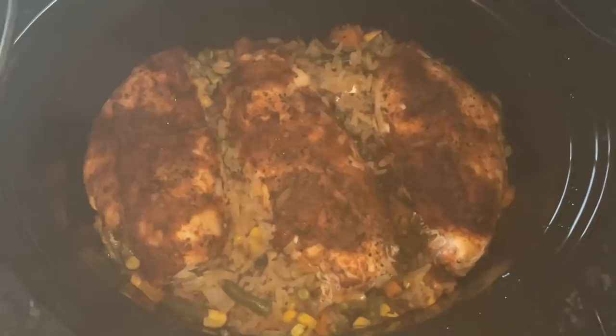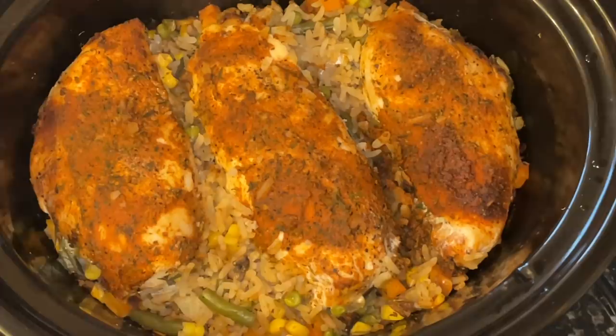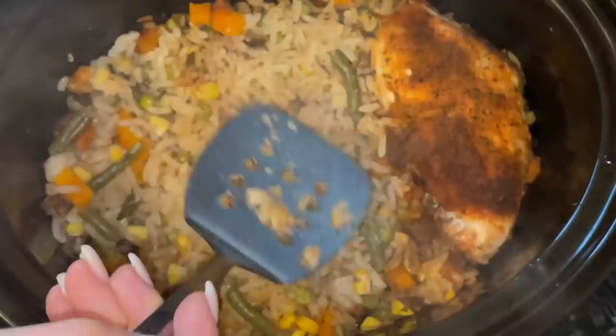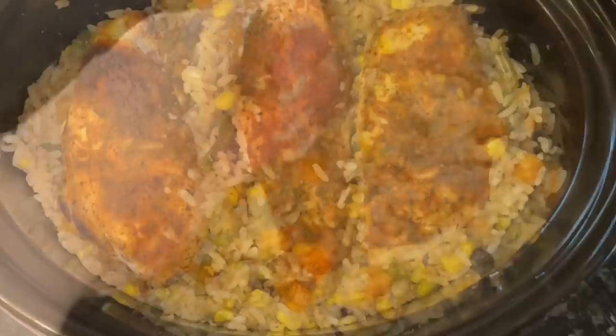I'm going to leave this on high for three to three and a half hours. It was actually ready just after three hours but I left mine for three and a half hours because we weren't quite ready for it yet. Would you look at the colour of this - it was actually not quite as red as this. Everything was perfectly cooked: the chicken was still lovely and juicy, the rice was perfect and fluffy, and all of the flavours and water had just evaporated right into that rice.